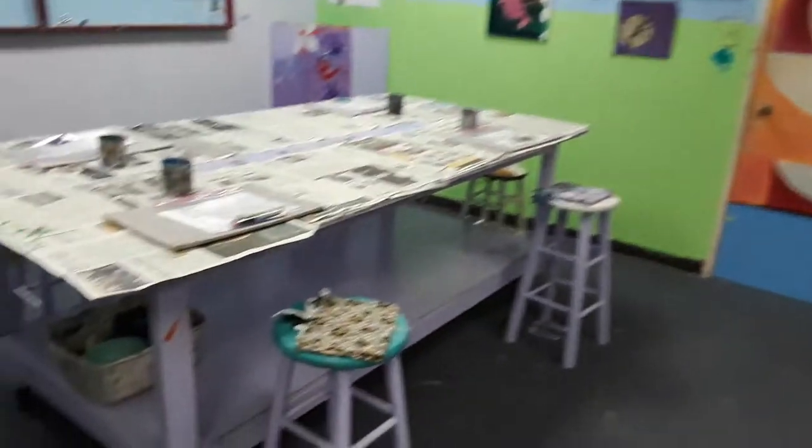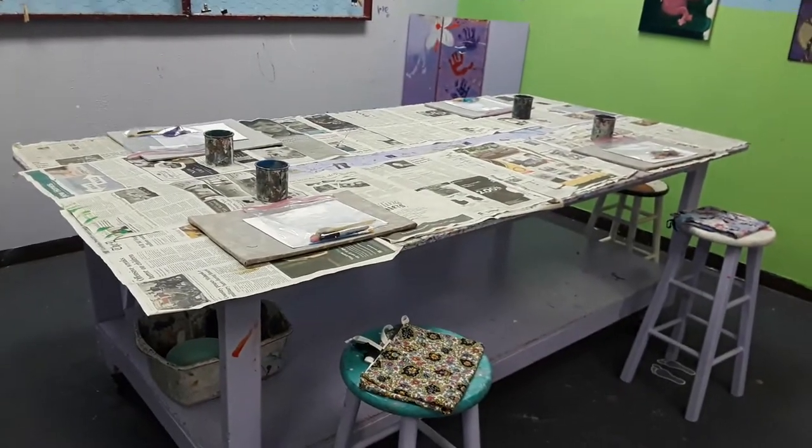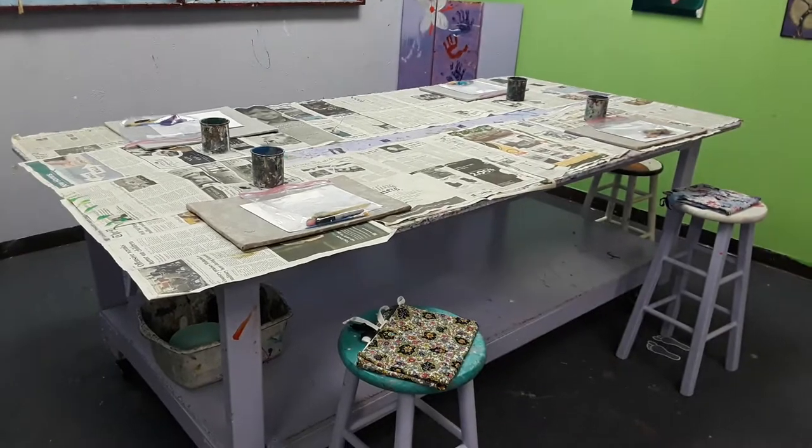We'll be changing out the newspapers frequently, and we've got it on this side too. Tons and tons of hand sanitizers, and the teachers will be wearing masks as well.